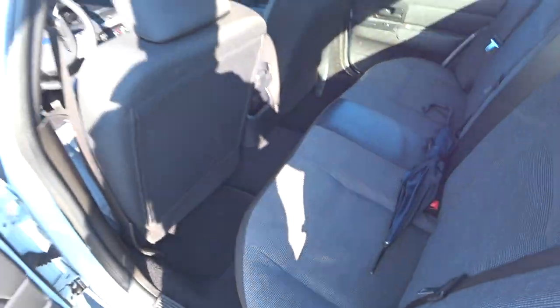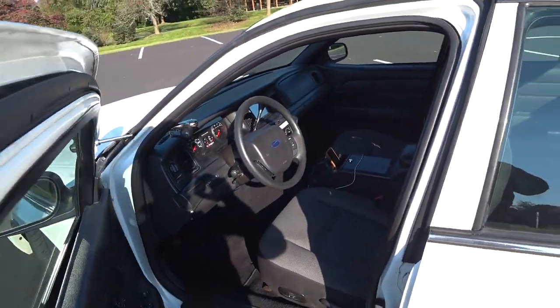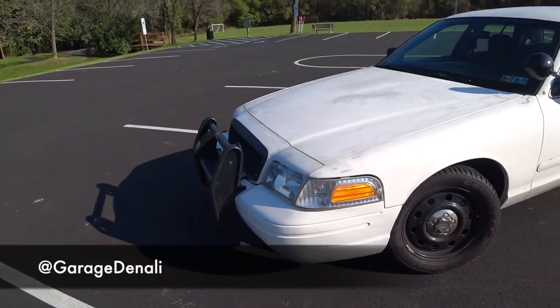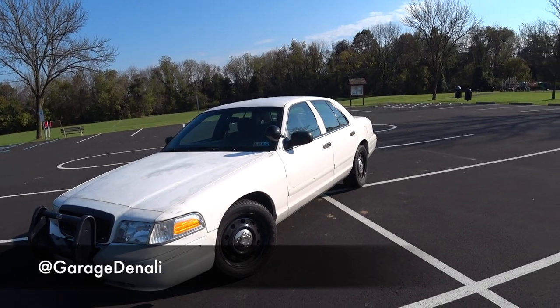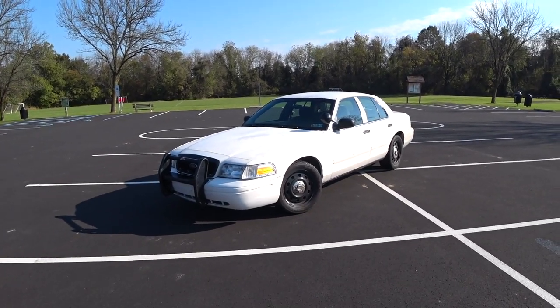I hope you guys found this video helpful — it's a small speaker upgrade to get better sound quality in your car. Let me know if you have any questions. Please check out my Instagram page at garagedenali. If you loved this video, please give it a big thumbs up, comment, rate, and subscribe. Thank you very much and take care.